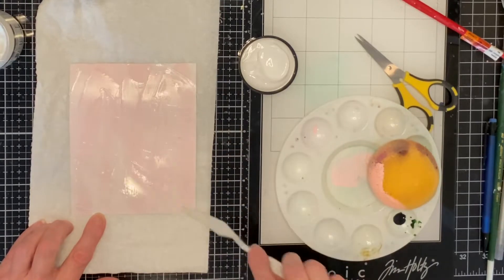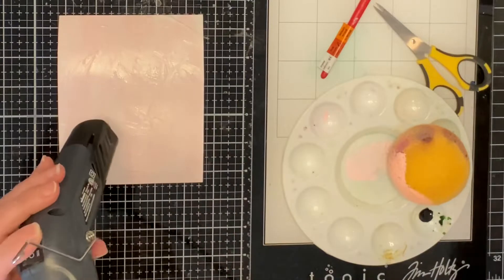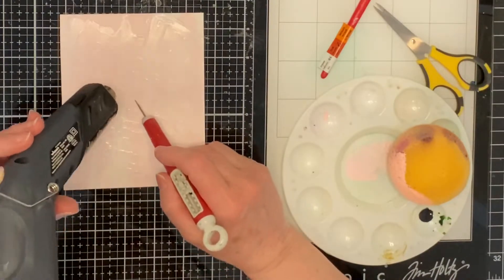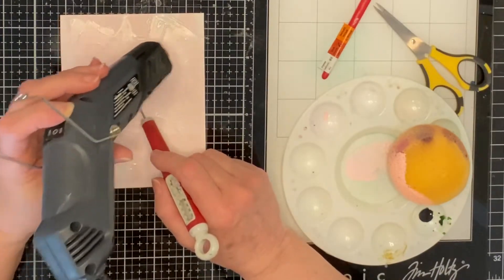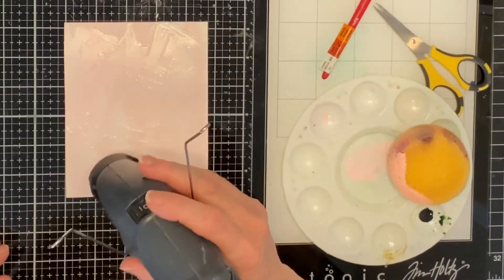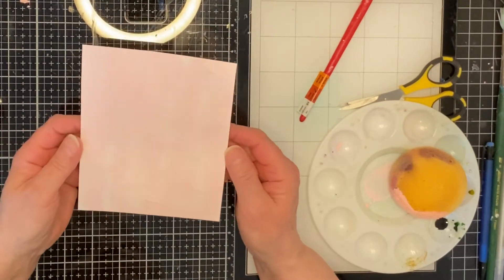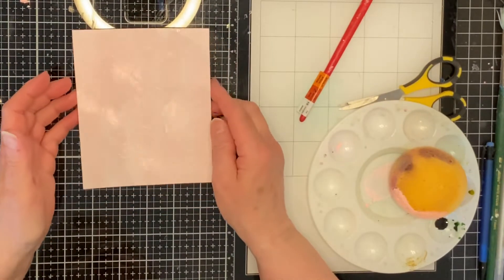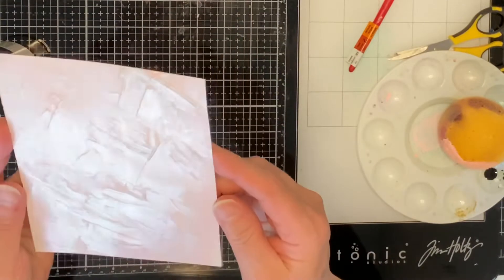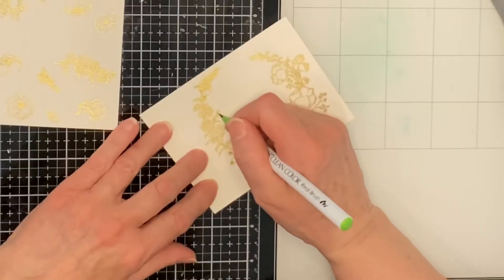I applied the gel in a crisscross fashion with a palette knife. The panel was a bit warped after the application, but when I dried it with my heat tool it flattened out completely. This background will be soft and prettily textured, and it will not detract from the wreath but will add some overall interest to the card.